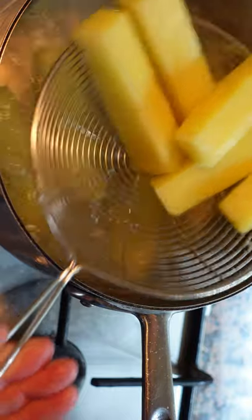Partially cook them in boiling salted water, check with a paring knife, and let dry.